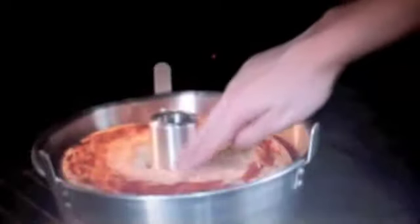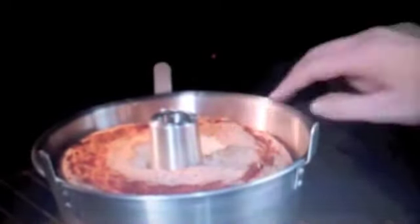The cake is finished when the cracks feel dry and it springs back when pressed lightly. First, make sure you preheat the oven to 350 degrees Fahrenheit. Then, you'll need to grease the bottom and sides of a 13 by 9 inch pan with shortening. Then, lightly flour it.